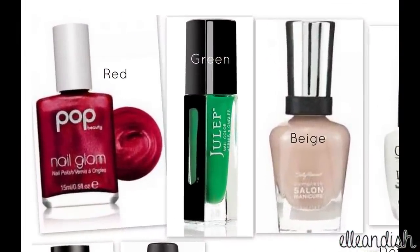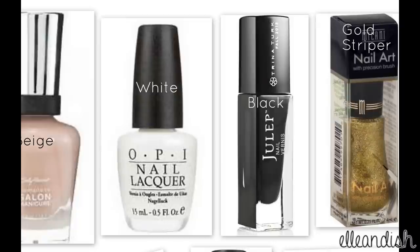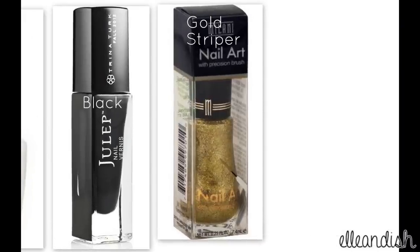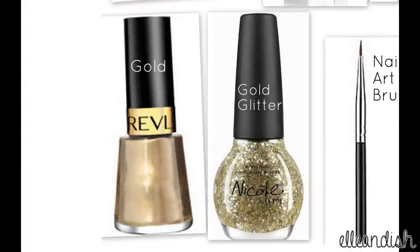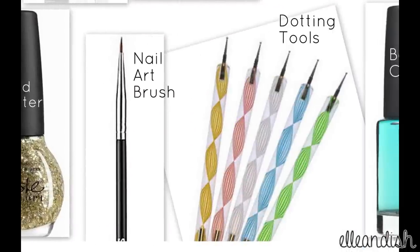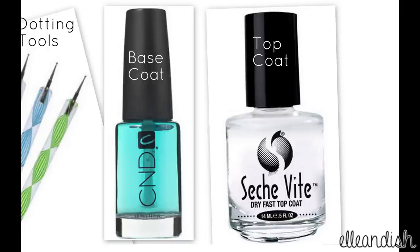The colors you'll need are red, green, and beige. You'll also need a white and a black nail polish, a gold striping polish, a metallic gold and a gold glitter for the accent nail, a small nail art brush and some dotting tools, and you will also need base and top coat.